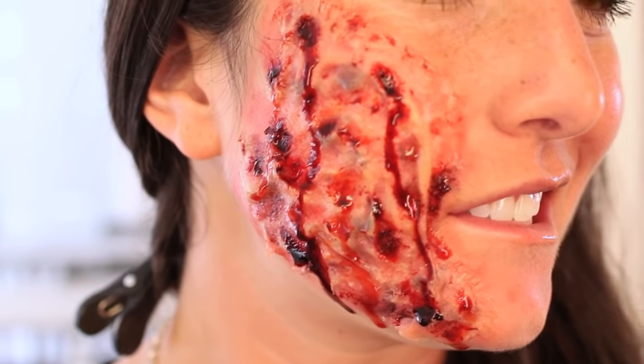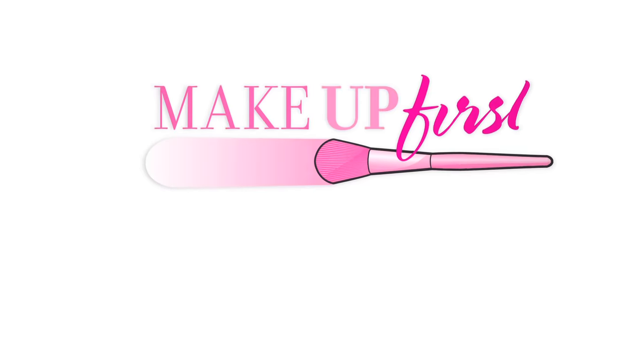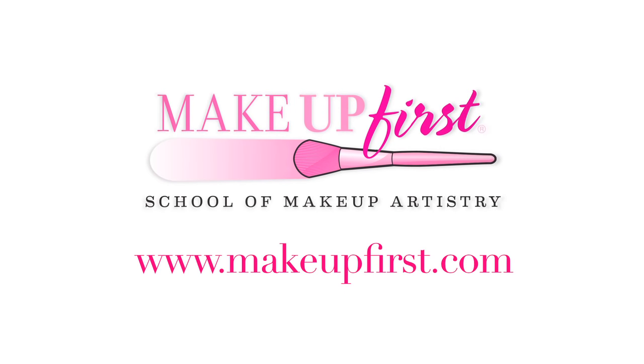Here we have our finished burn on Andy. This was just to show you can make something quick and easy at home. So if you want to be Two-Face or Freddy Krueger for Halloween, all you need is gelatin. Thank you for watching, thank you for your request, and you can visit us at www.makeupfirst.com.